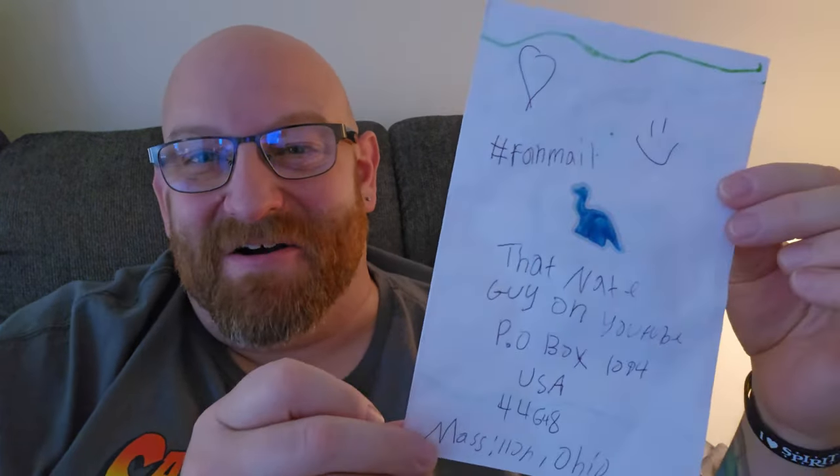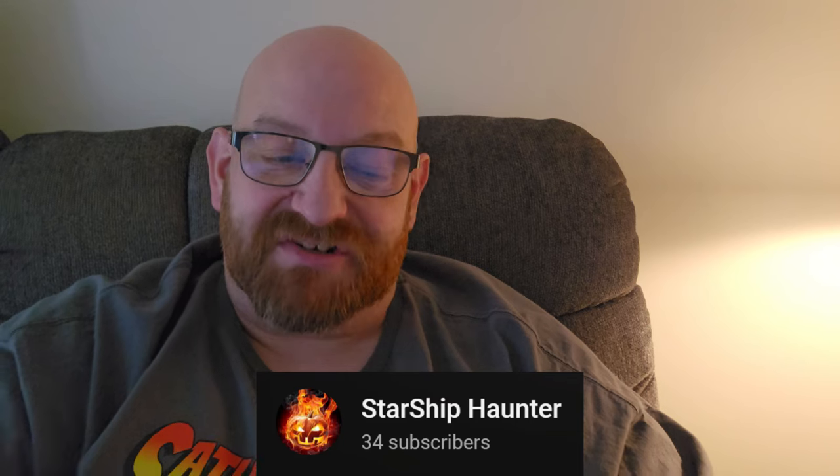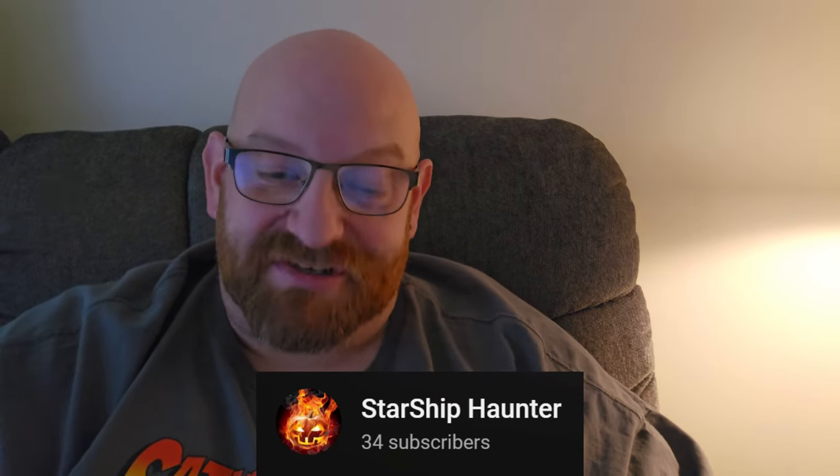Next up, we have one from Kentucky. It's a homemade card — there's a little dino on the front. It says 'Hello Nate, I'm a big fan. My name is Hazel. I really like your videos. What is your number one favorite Spirit prop? I like Leatherface and the Widow.' My number one Spirit prop is probably Hugs the Clown, but if you're talking about this year, it is definitely Heckles. 'Here is free candy — I got Skittles for Trick or Treat. My channel is called Starship Haunter.' Everybody make sure you go check out Starship Haunter. Thank you so very much, Hazel, for the Skittles and the card. There's even a balloon on the back with an N on it.